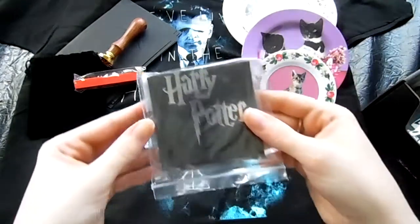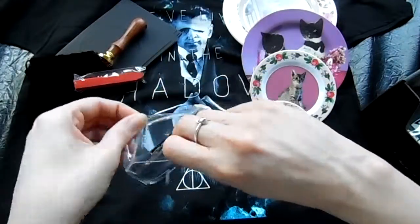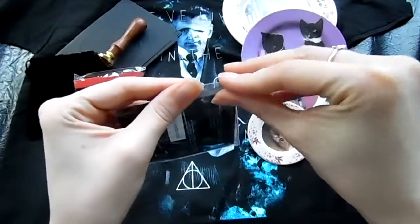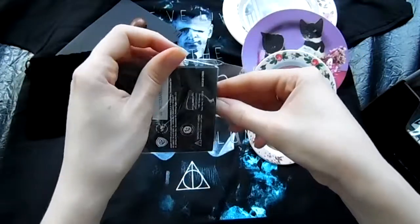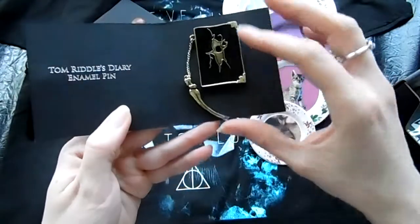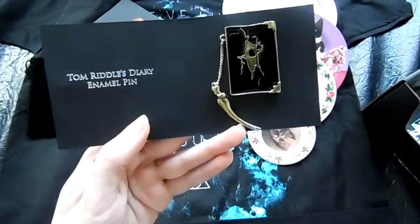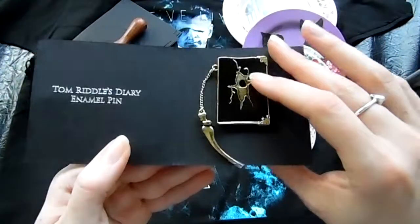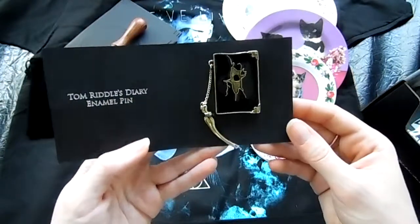Next item comes in this little plastic bag — it has Harry Potter on it. Plastic bag within a plastic bag. Looks like a pin. Oh nice — Tom Riddle's diary enamel pin. That's actually really kind of nice. I like that. It's a little pin.